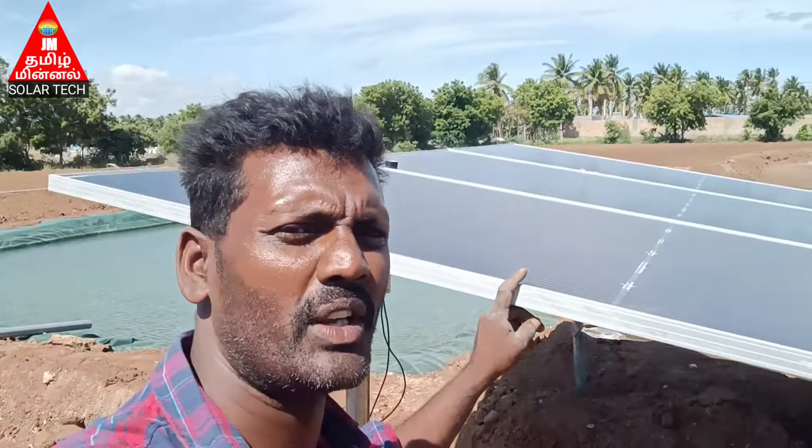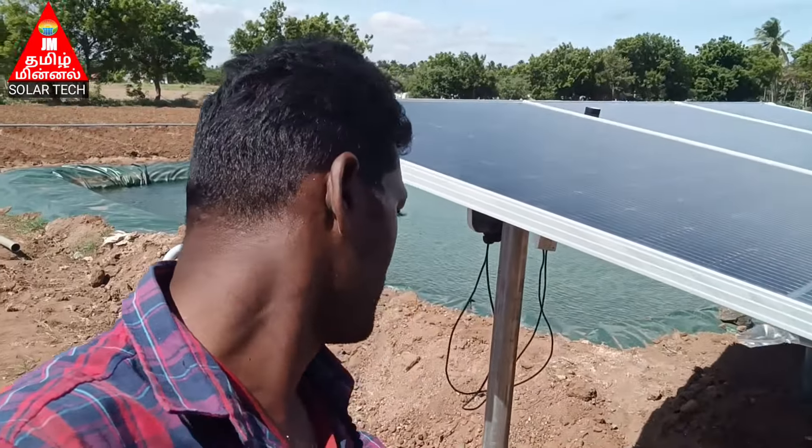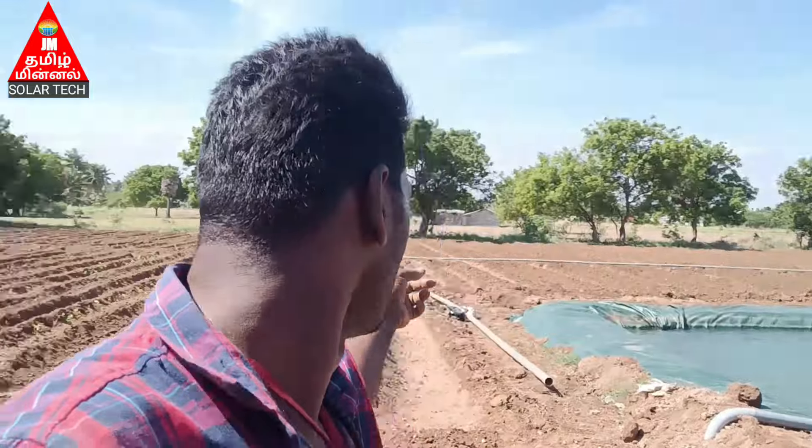Hello friends, this is the JM13 Solate Kodunthula Anithan's video on JM13. This is a 141 watt area, on the Subway Park. So this is our core site.